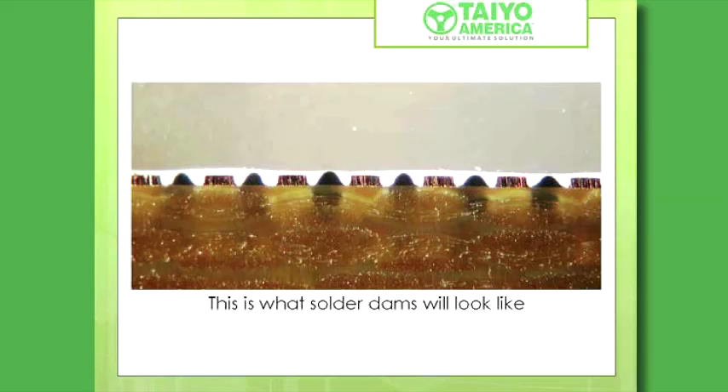If you've never seen an operator do serialization, I urge you to go in the back and watch them do serialization. You'll want to poke your eye out with a salt shaker. It is the most painful operation you can ever imagine. This is what solder dams are going to look like in the future. If you remember the other one we had, it was nice and square and straight with a flat top.